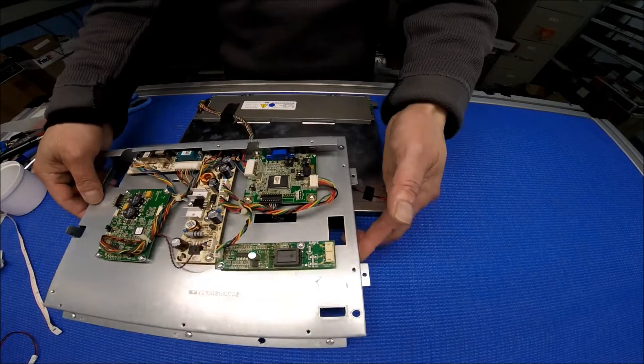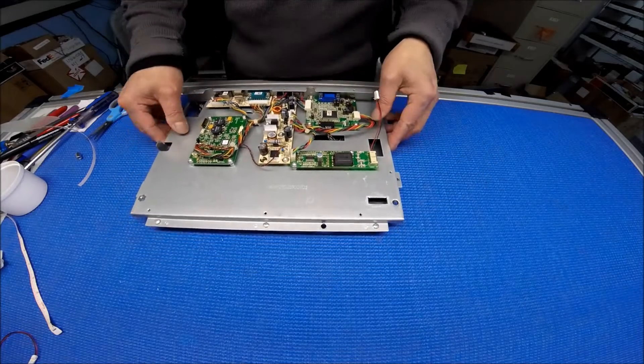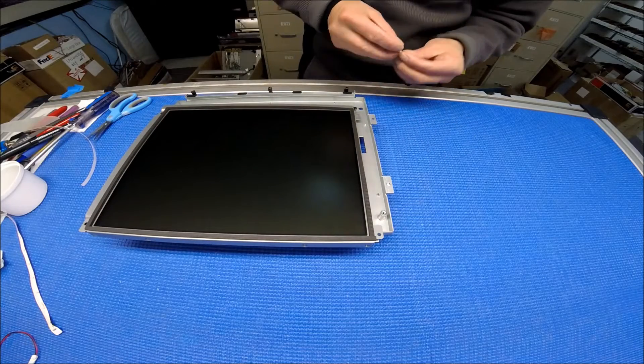After that you secure the wires. Now you connect — take this one out. Let's put this LCD screen back first, so that way I could show you the wire things.